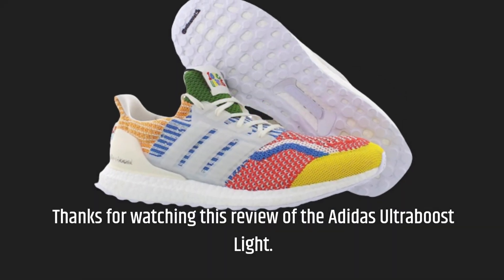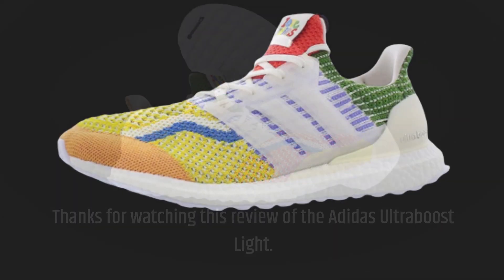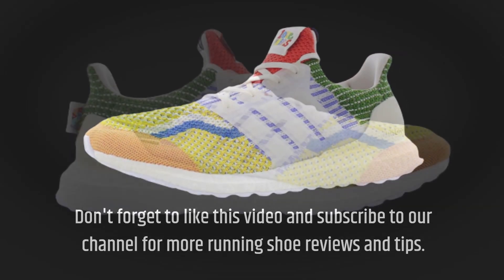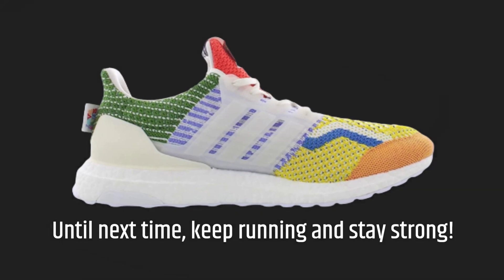Thanks for watching this review of the Adidas Ultraboost Lite. Don't forget to like this video and subscribe to our channel for more running shoe reviews and tips. Until next time, keep running and stay strong.